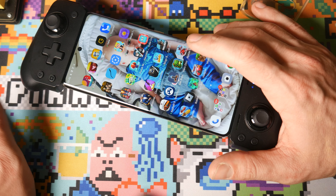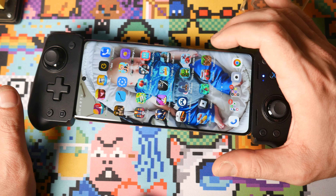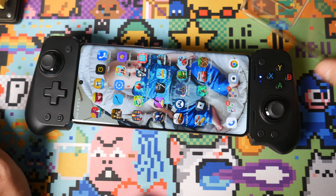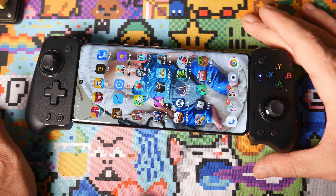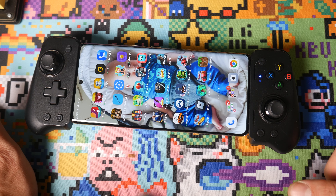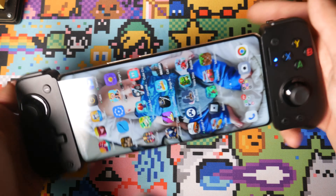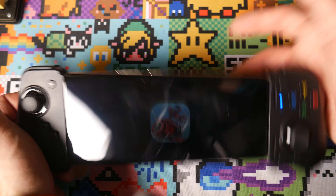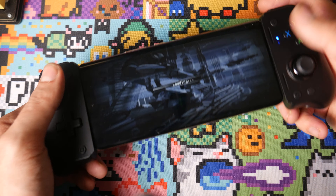I have Riptide GP installed on the phone - that's the game I've been playing the most with this controller. It's encouraged me to play on the bus. I'm not playing crazy games since I'm not connected to cloud streaming right now, but this does work with cloud streaming. It has the Xbox layout and it's made me enjoy playing these mobile games a bit more.